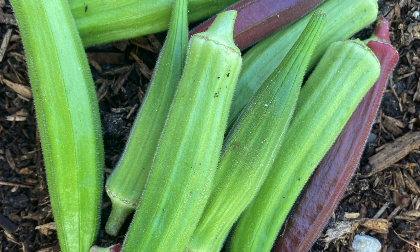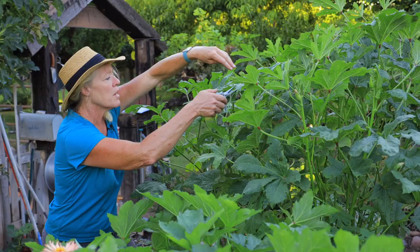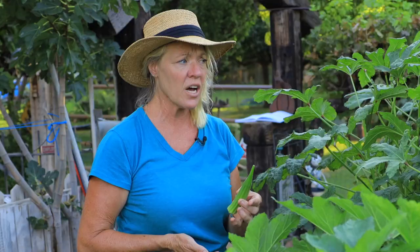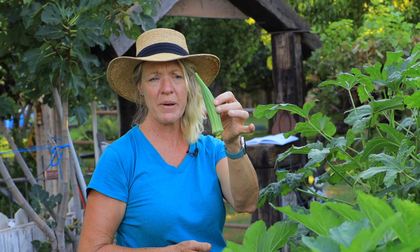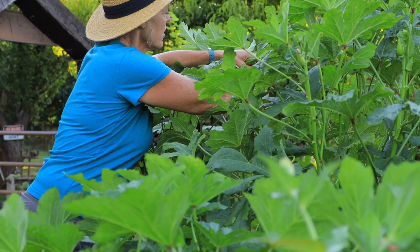This taller variety has done so well and we've just been picking off of it. The more you pick, the better off you're going to be. Because if you stop picking, it ends up putting all of its energy into seed — which is fine if your goal is to save seed. But this one here is about six inches, and that's way too big. It's going to be super woody and isn't going to taste good. The size you really want is two inches to three inches.